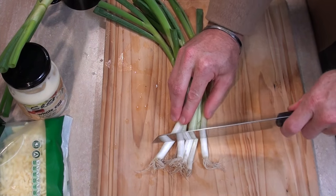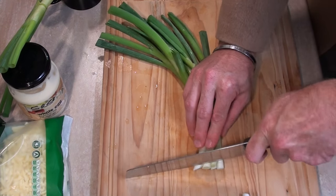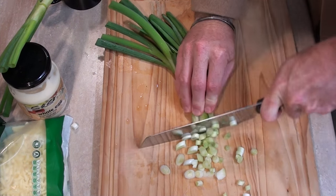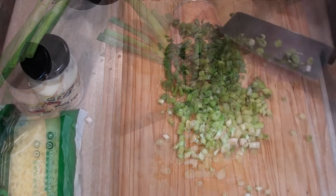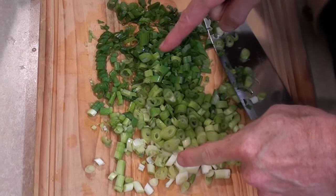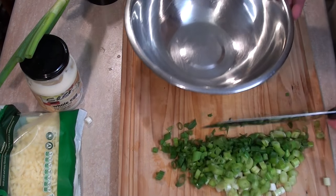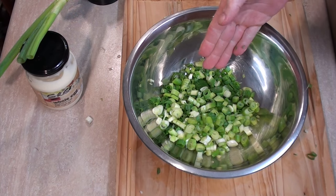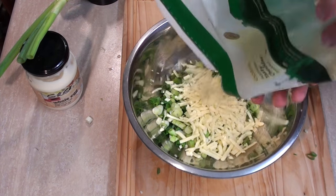In the cutting up round what we need to do is slice up finely these green spring onion shallots. Well done — you're through to the next round which includes a bowl and going into it, and you're also going in with cheese.